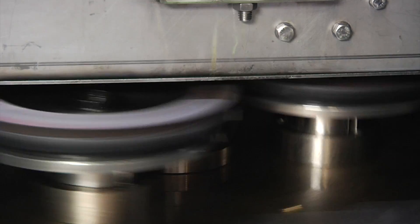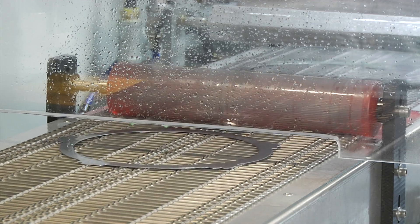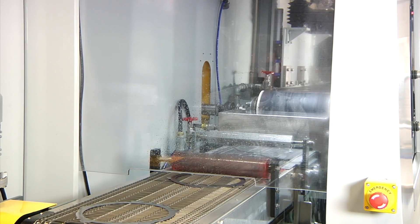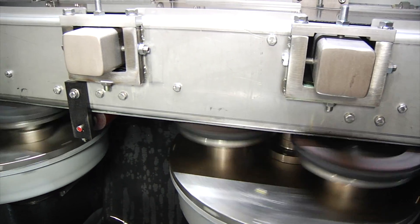First the flap disc, then the disc brush. Finished parts then travel to a final station to be rinsed, air knifed, and demagnetized. The manufacturer is so pleased with the results that they're now considering in-line brush deburring as the ideal solution for all their manufacturing needs.